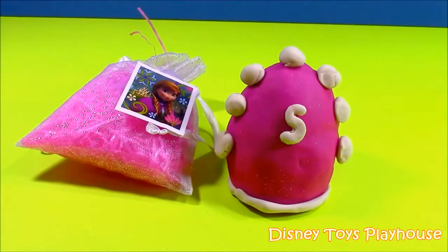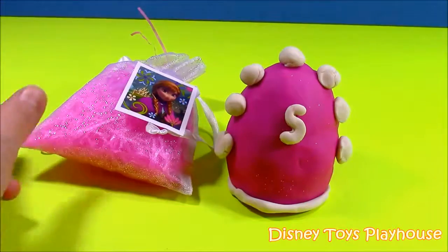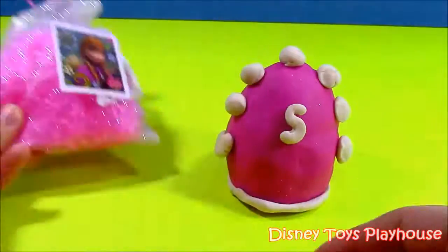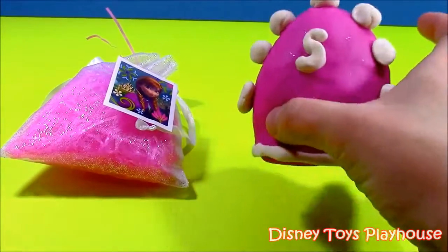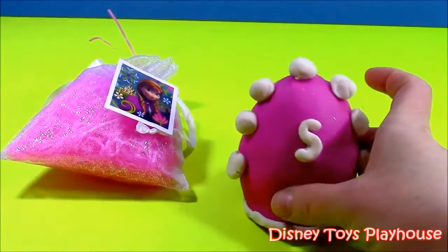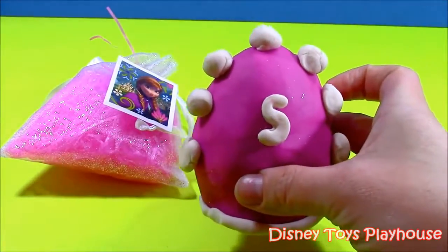Okay guys, here we go. Before we open the great Sophia the First gift bag, let's open our surprise pouch, which has a little Anna sticker from Frozen. And we'll open this Play-Doh Sophia egg — I made it with a little S for Sophia. Let's do the Play-Doh egg first and see what surprise is inside.